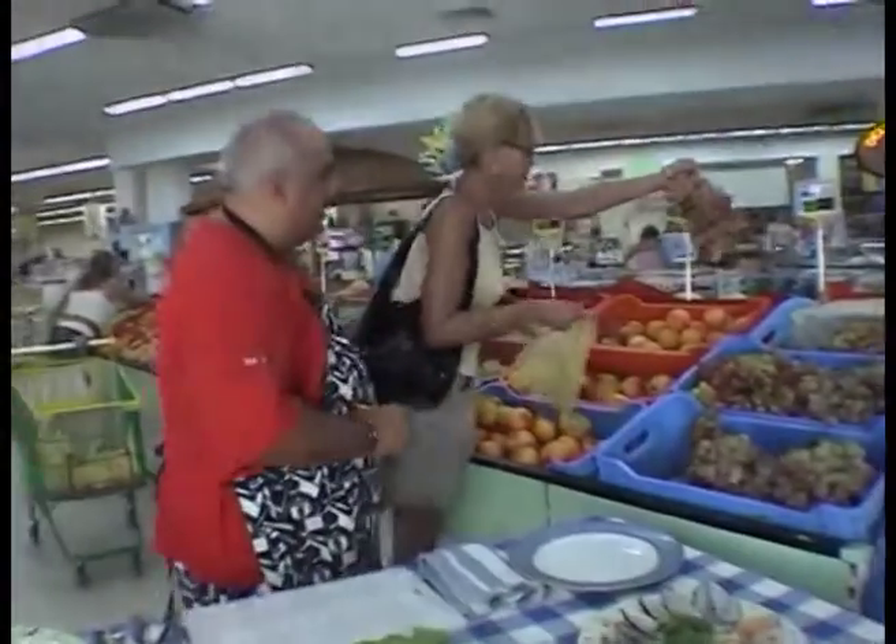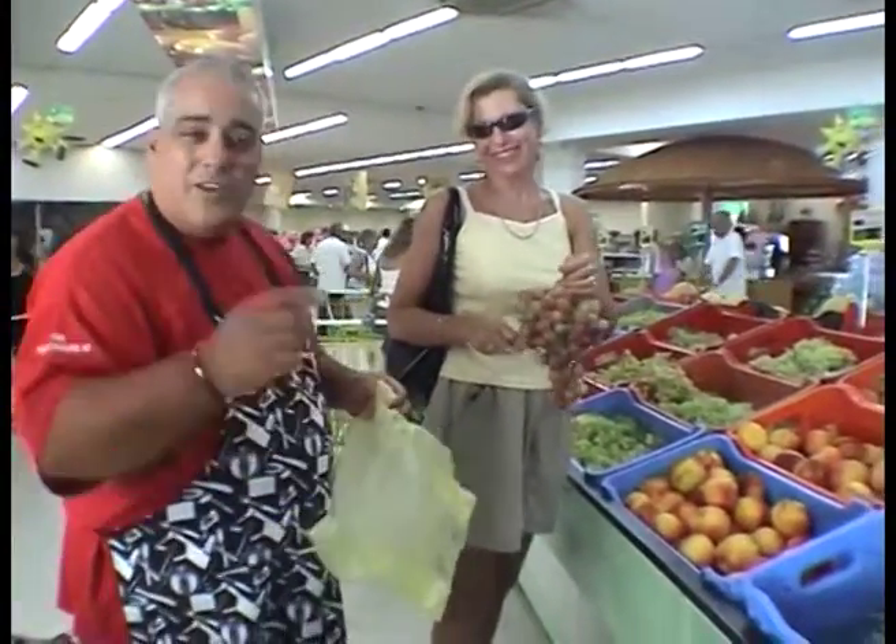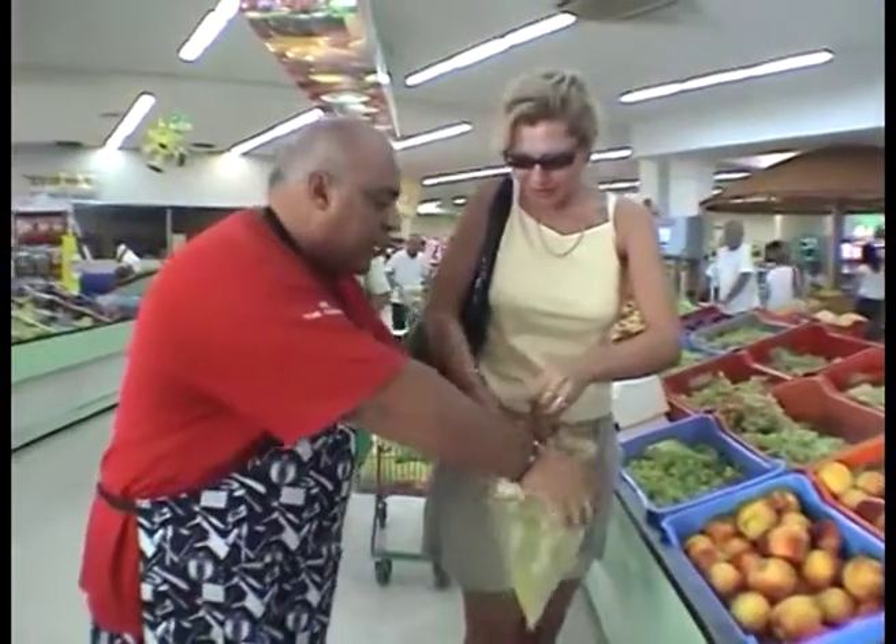Yeah, I can see. Look at that. Can I help you? Yeah, I can. When we're in these lovely supermarkets in Cyprus, you've got to help the customers — it's customer service. Customer service. There you go, young lady. Beautiful. Wonderful.